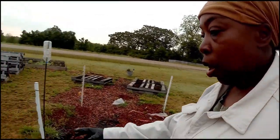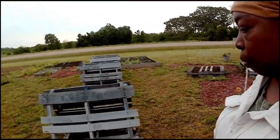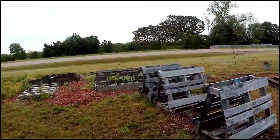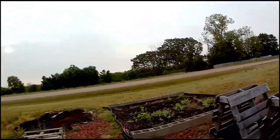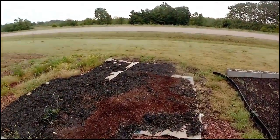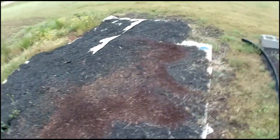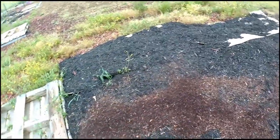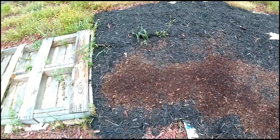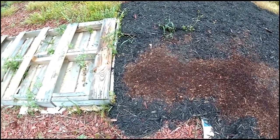If you guys will walk with me, I will show you where my new collard green bed is going. I'm actually going to finish papering and cardboarding over this area. There are a few places where the seams have peaked out with grass, but I'm going to take care of that.